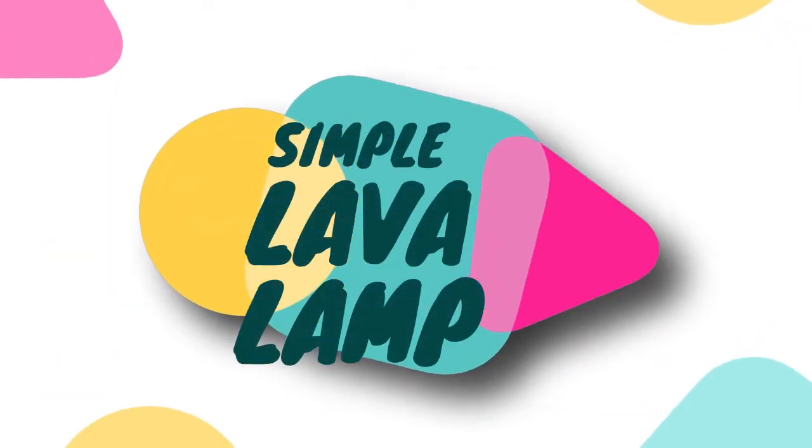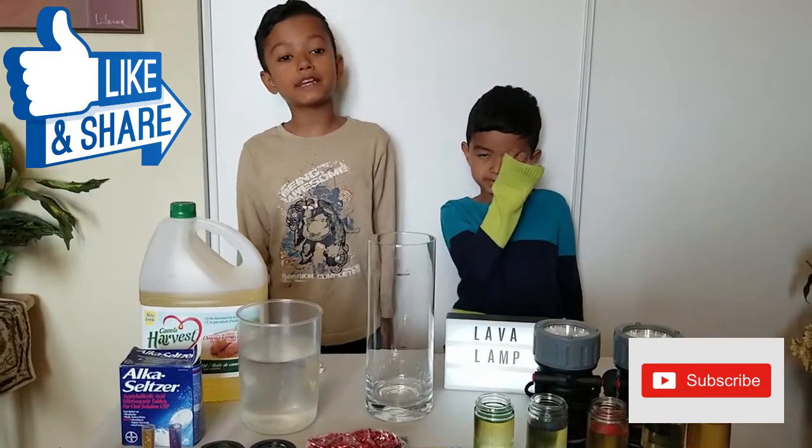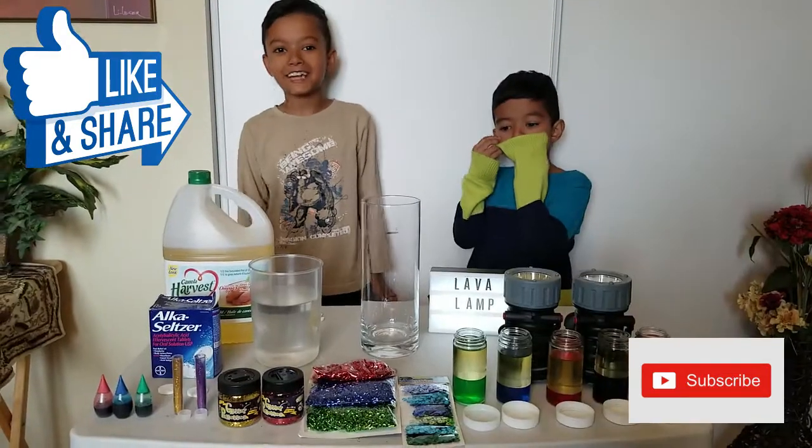Here's how you make a simple lava lamp. Hey guys, welcome to our channel — today we're gonna be making lava lamps. Don't worry guys, it's not your lava!